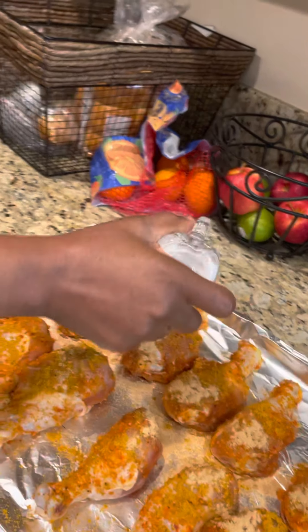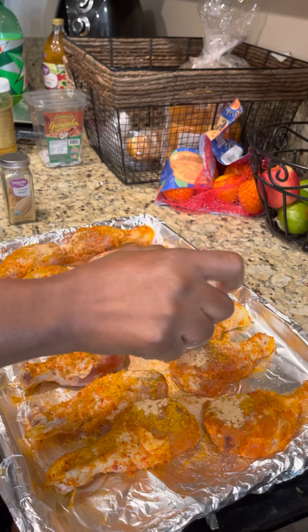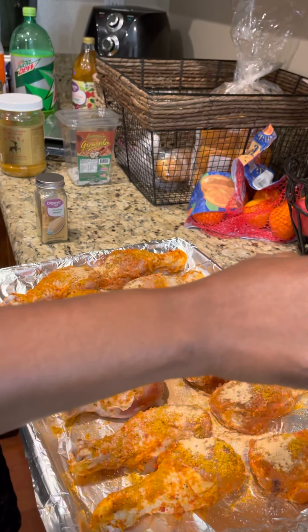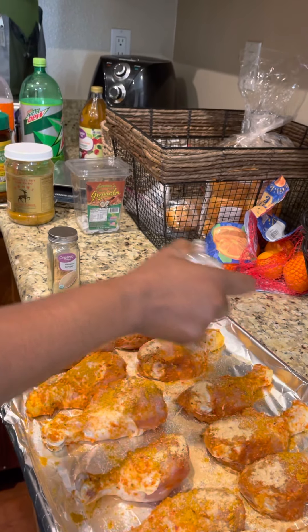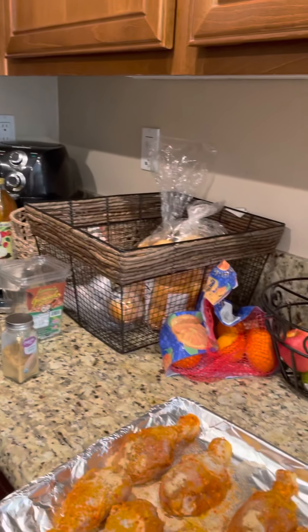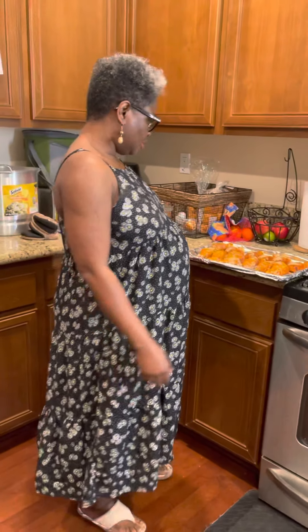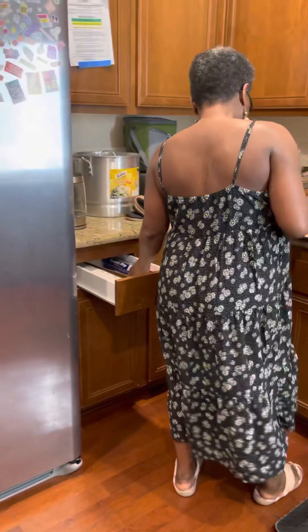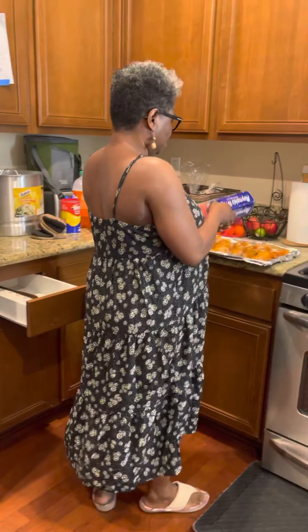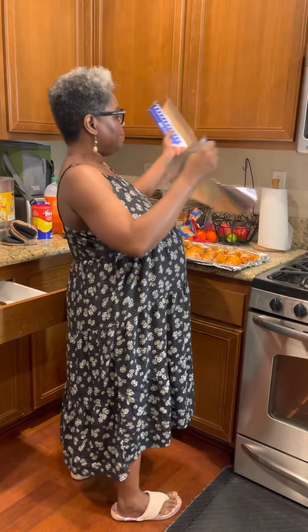My husband said he would like to have it cooked more than medium. So here is my chicken. I'm going to cover it a little because my husband would like it deeply cooked.